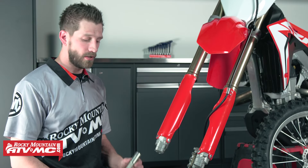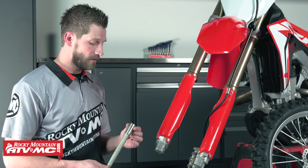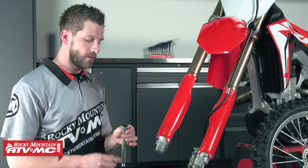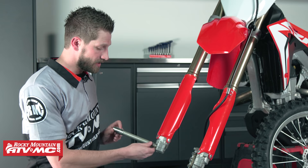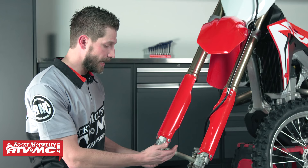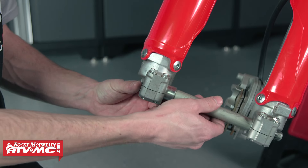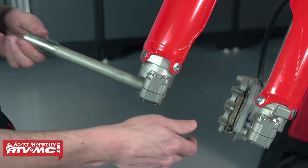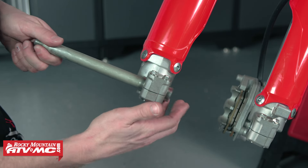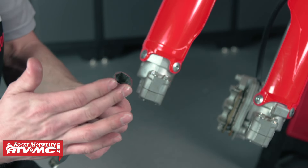Before we install our front wheel, we want to make sure that we give our axle a good inspection. Often times when people install their front wheels they will use a ball-peen hammer or just any hammer and actually strike the end of the axle. Well, in doing so it mushrooms it out. So when it comes time to slide your axle in, it doesn't fully seat where it needs to be, and that can contribute to having a misalignment in your front end. So what I like to do is check to make sure that my axle can slide through the holder. If you're not able to fit it through the holder, go ahead and take a file to this edge and just give it a nice smoothing over.